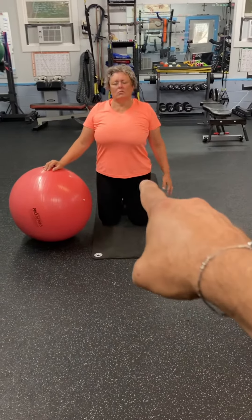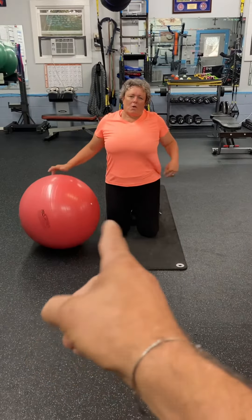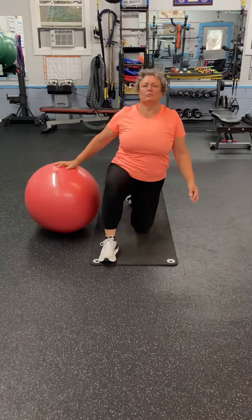So now we're going to stretch the hip flexor, which is just right in the front hip. If you have the ball on your right side, you're going to step your right leg forward. The ball is really just for balance.